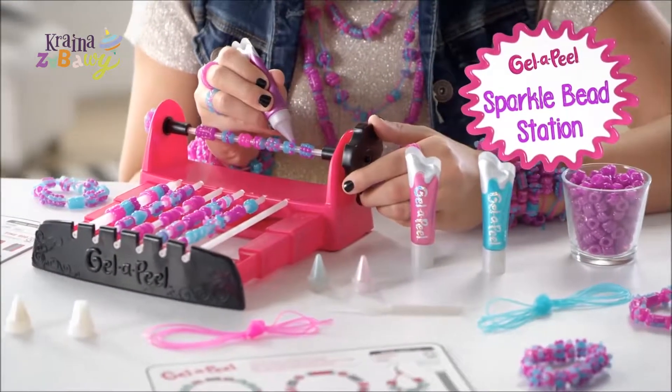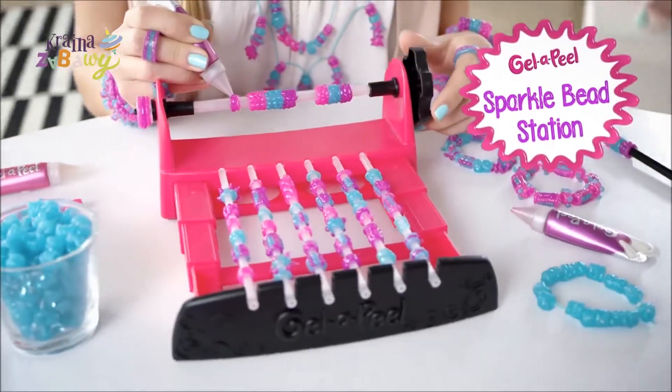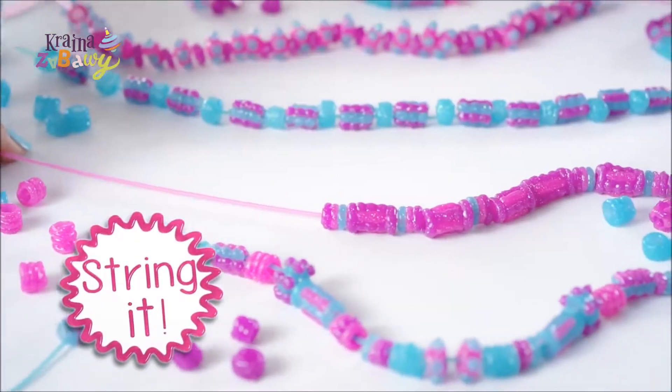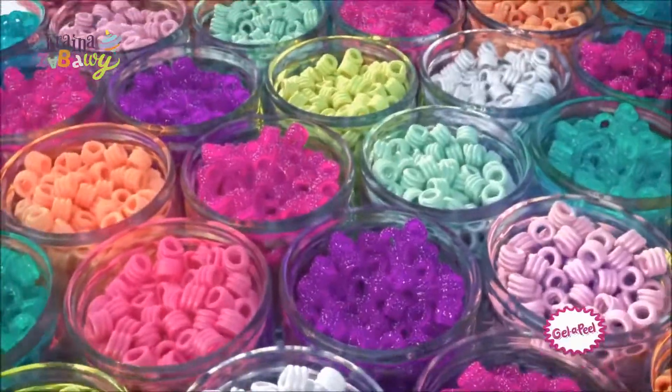Jell-A-Peel Sparkle Beads Station — design beads, your own creation! Create your own beads with Jell-A-Peel Sparkle Beads Station. Make beaded bracelets, necklaces, rings, headbands. Jell it, peel it, string it — wear and share beads, OMG! Sparkle Beads!